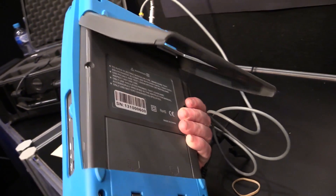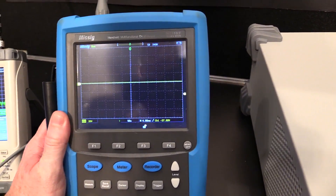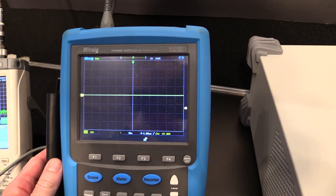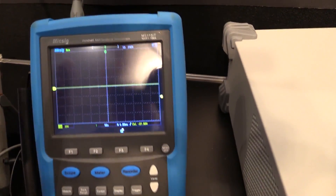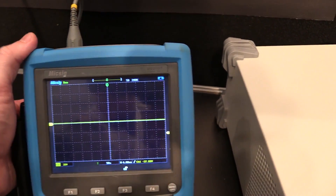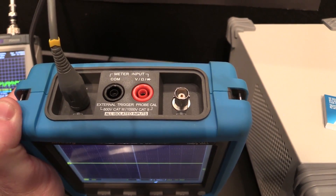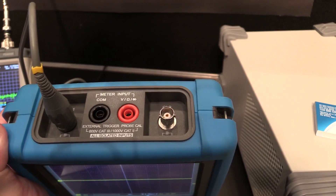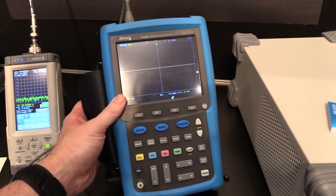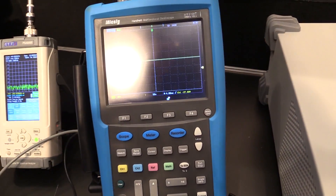Shenzhen Micsig Instrument Co. — they're trying to be an up and coming instrument company, certainly not bottom of the range specs. They throw everything including the kitchen sink in here. Really good performance. This one's a 100 MHz bandwidth, 1 GS/s, a couple of mega sample memory, CAT III 600V for the meter stuff, and CAT III 300V for the scope inputs. Hopefully I'll be able to do a review and teardown soon — I believe it's on the truck.